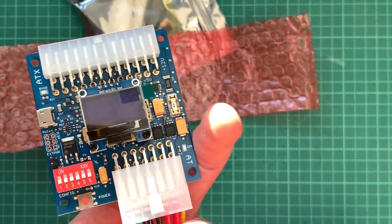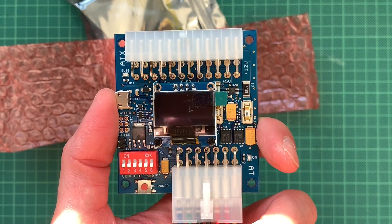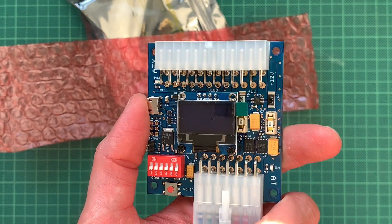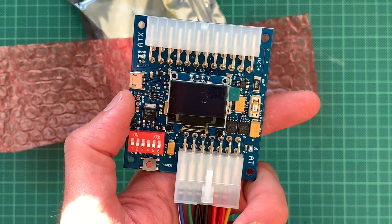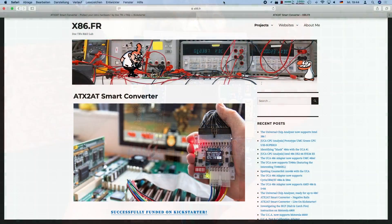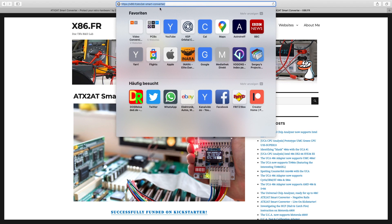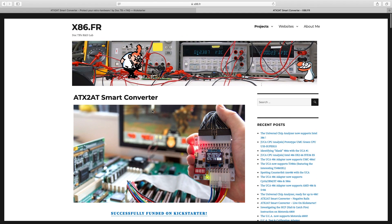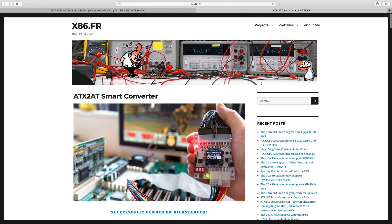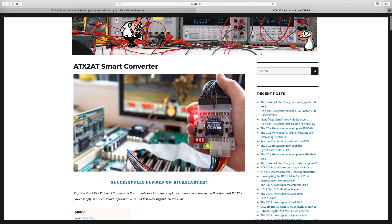We will put this into my current retro PC, which is currently a 286 at 12 MHz, but it might soon be upgraded to a 486 — but that will be another video. The manual is at x86.fr/ATX280. The longer URL contains 'smart converter' in there, but ATX280 is just fine. I will link to that in the video description as well.